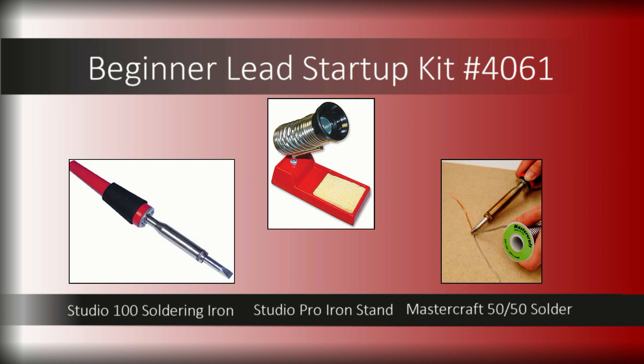Quality matters when it comes to solder. We've included Mastercraft 50-50 solder that will flow out smooth and create strong solder joints on your lead came projects.